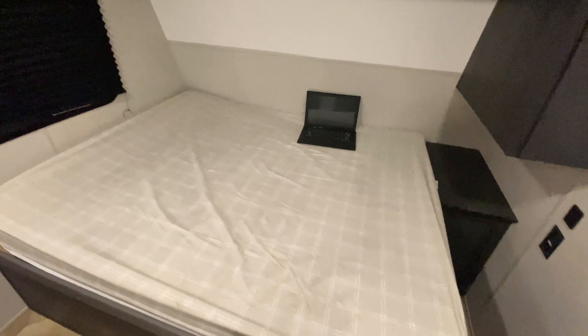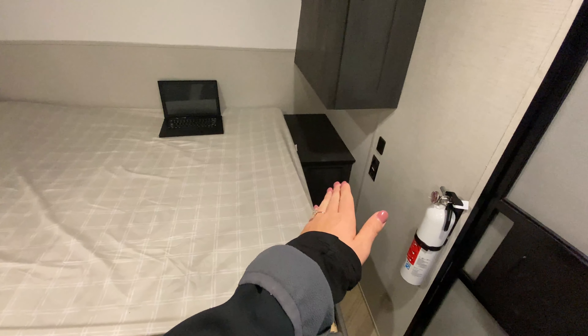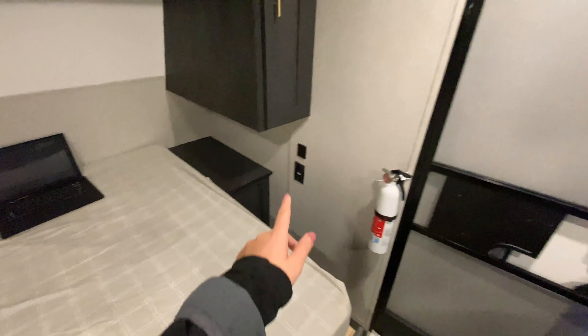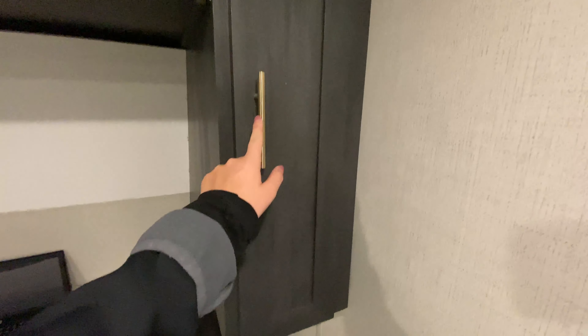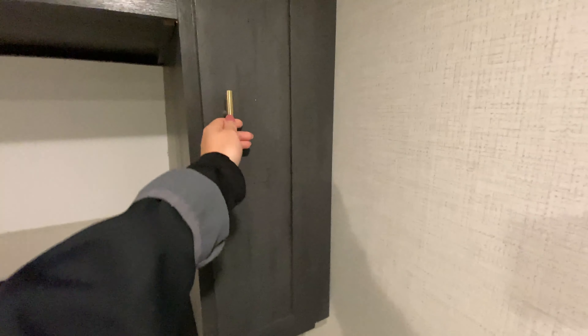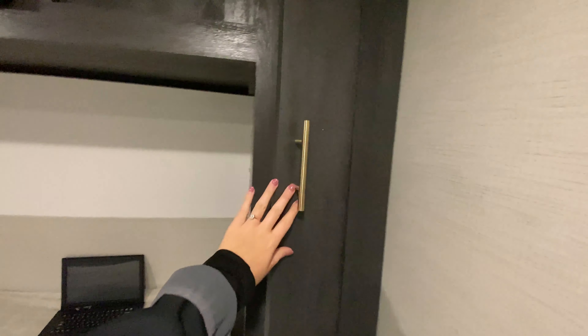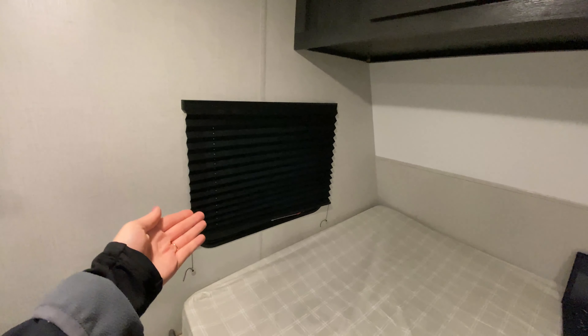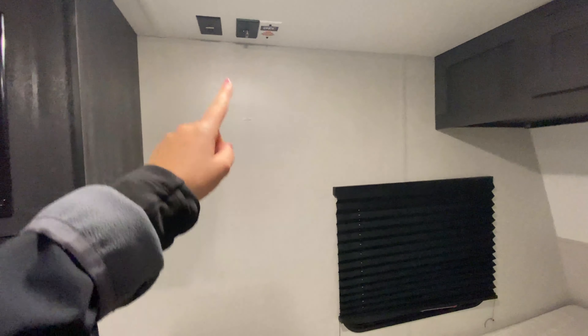Getting to the master bedroom — queen size bed. To my right you have an end table slash nightstand for your personal belongings, with an outlet plus USB port. Just above there's a glimpse of the gold hardware, which looks great. There's a closet locker with a built-in clothes rack and a cabinet above. A window gives a nice view, but you also have a shade for privacy, plus a TV backer if you want a TV here.